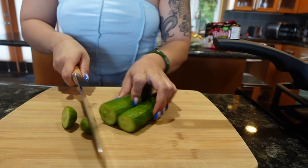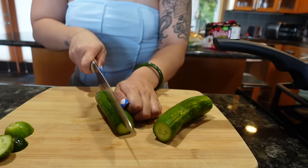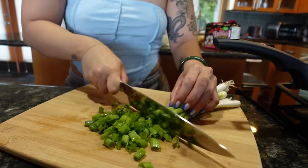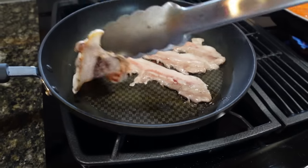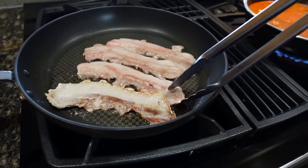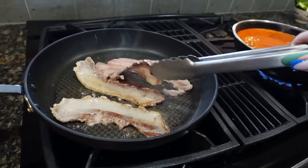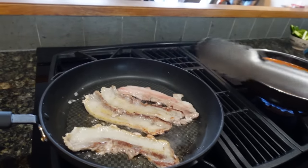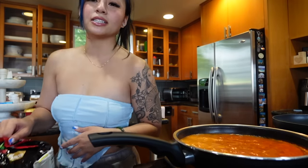I'm gonna cut my cucumbers. I prepped all my ingredients - I like to have everything cut because the noodles cook pretty fast, like four minutes, and I hate overcooked noodles.